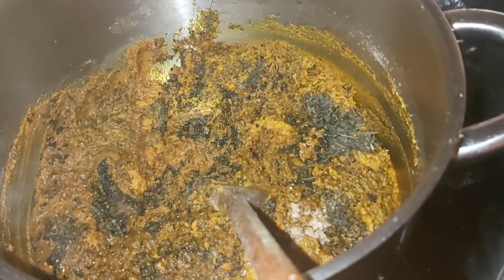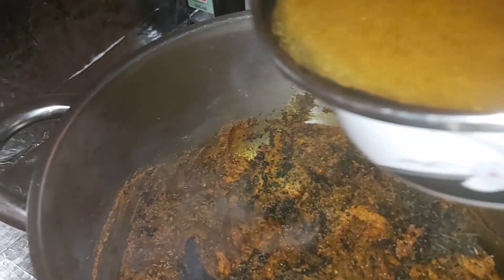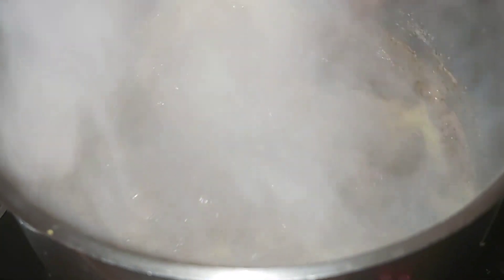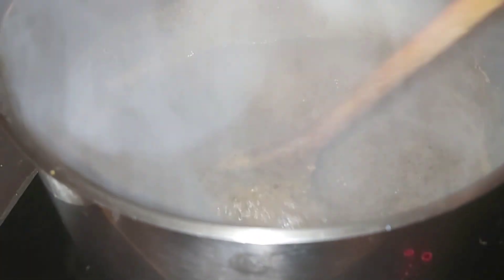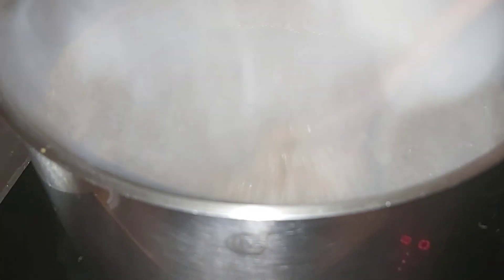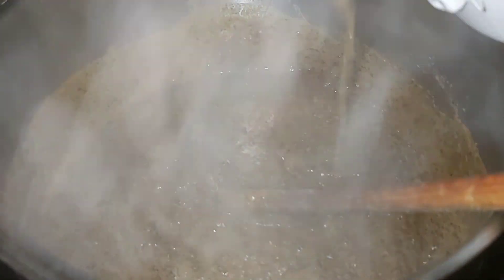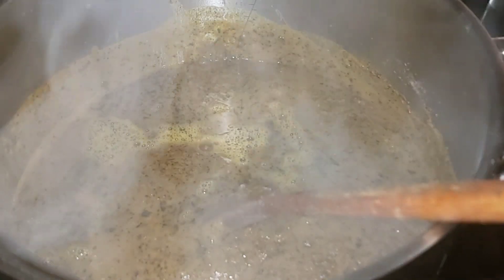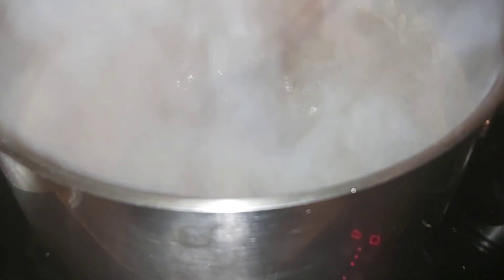I'll keep on stirring it. This is my meat stock, so I will pour it inside and stir it. I'm still seasoning the soup. Step by step, more stock is still coming inside. I will add more and stir it together.